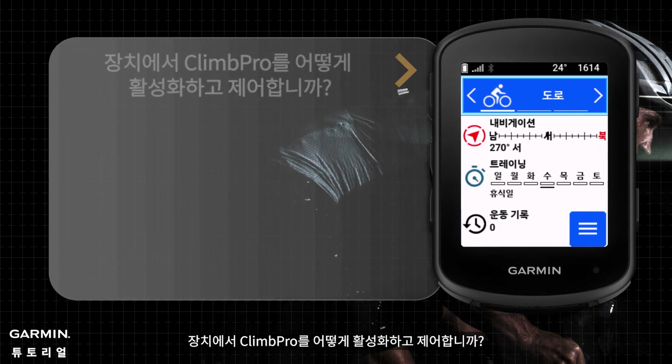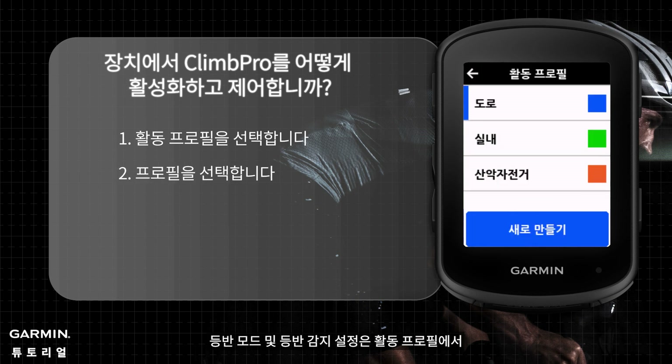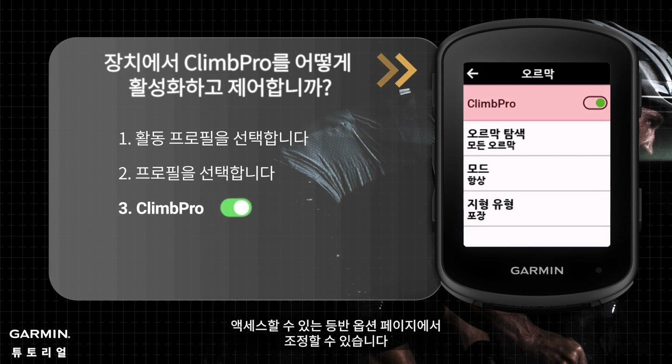The climb mode and climb detection settings can be adjusted from the Climbs option pages, which can be accessed from the Activity Profile.